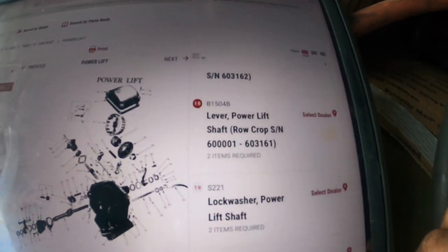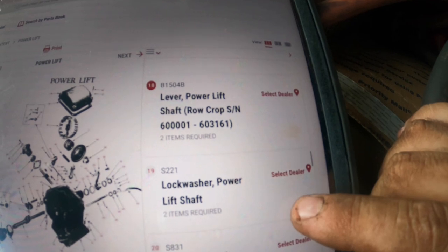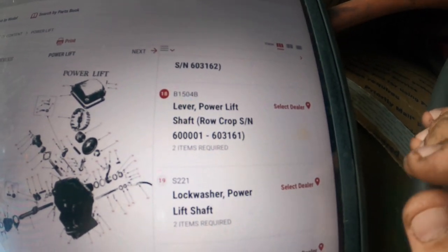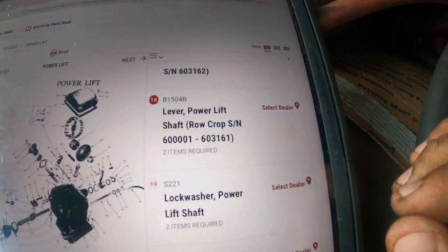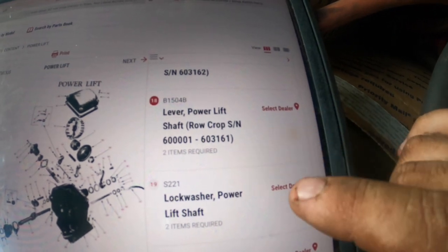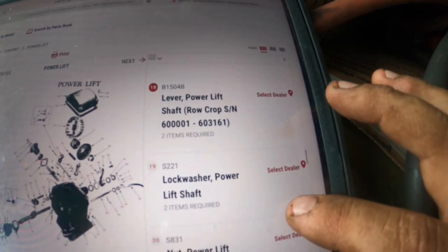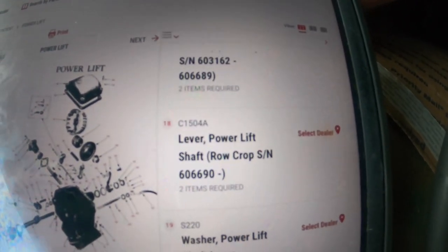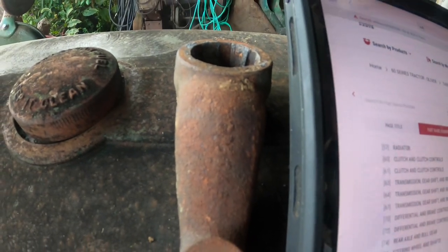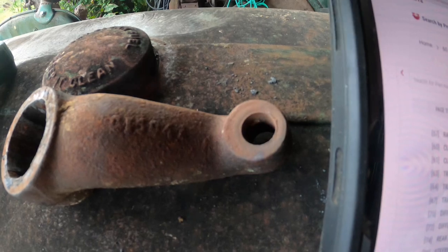When you look at the serial number range — 600,001 to 603,161 — that's where it comes into play. This tractor should be in that serial number range because it has the power lift that takes this style arm. If you scroll down farther, the later ones used this arm: C-1504A, which is what we got off that other tractor. You can even see it has a C on it — C-1504A.